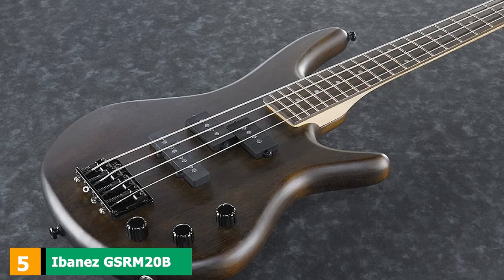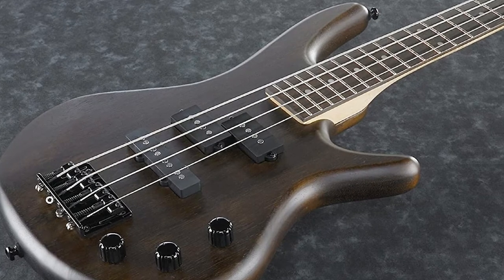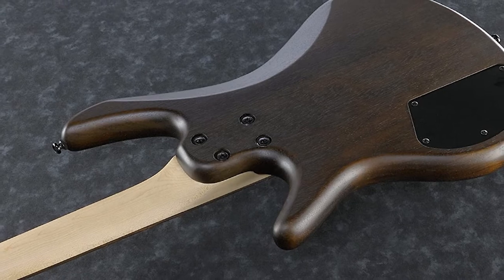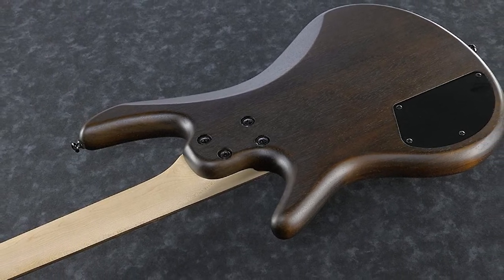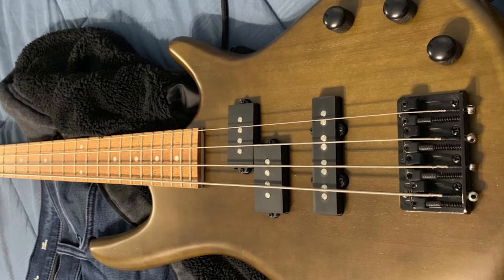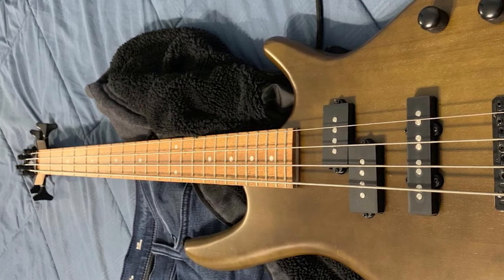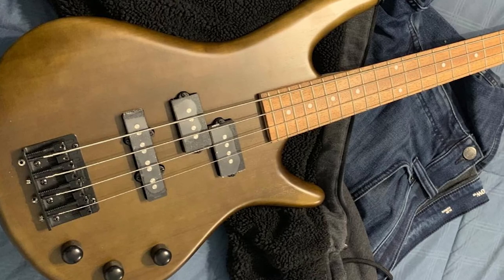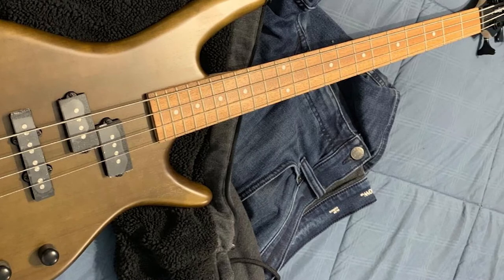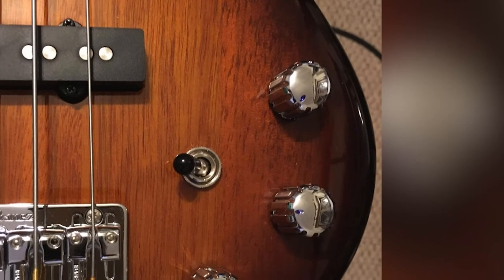The number 5 position is held by the Ibanez GSRM20B. The GSRM20B Micro is a 28.6" super short-scale bass — 30" is considered the standard short-scale design — designed with young players in mind who would struggle to learn on standard 34" long-scale basses. The short-scale length and narrower frets enable small hands to acquire proper techniques without resorting to left-hand acrobatics. Despite its intended purpose, fully grown standard-scale bass players can have a lot of fun with the GSRM20B Micro, as it proves that big tone doesn't always come in big and bulky packages.